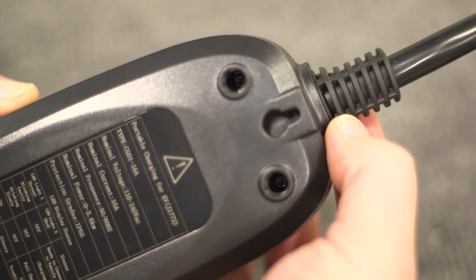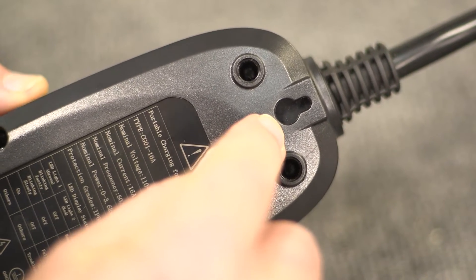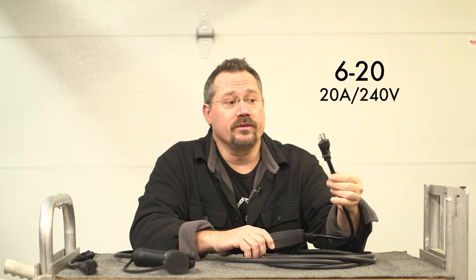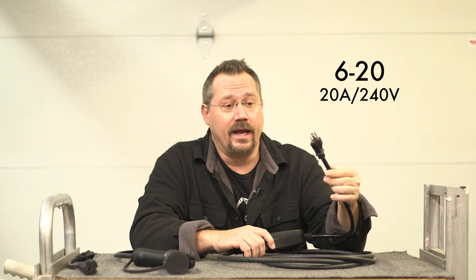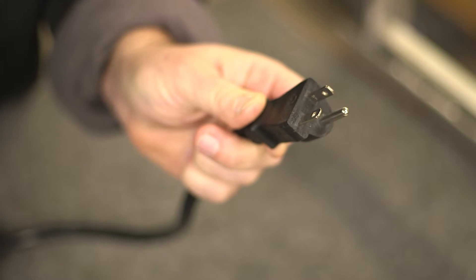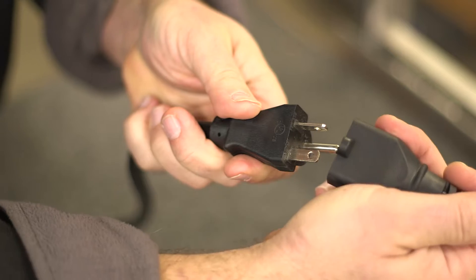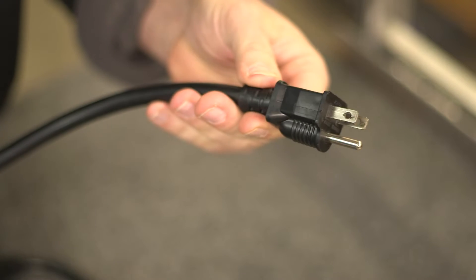Also on the back, right at the top, we have a single keyhole if you want to be able to mount the unit hanging on the wall on a screw or a nail. When we look at the cord end, this is a 240 volt NEMA 6-20 connection, so that's good for up to 20 amps at 240 volts. That's a little bit different style plug than you're used to just plugging straight into your 120 volt wall outlet. But it also comes with a simple adapter, giving us our NEMA 5-15 connector on the end.